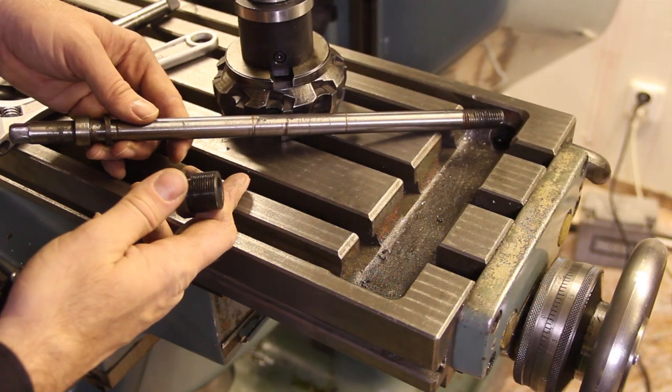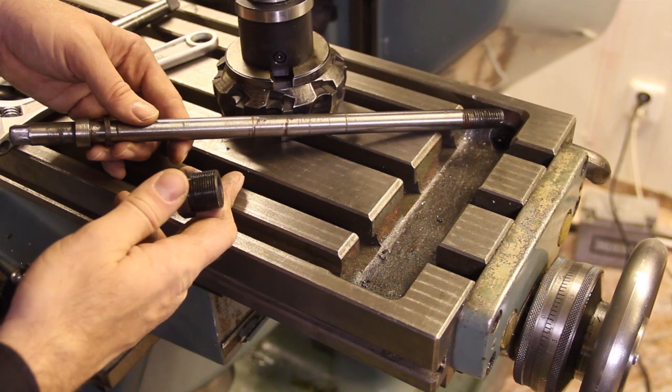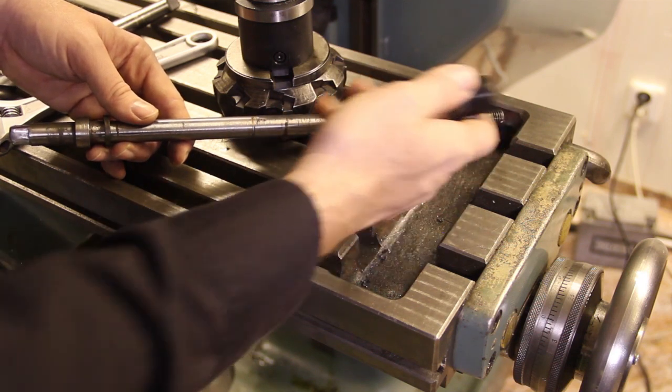As you can see, the drawbar is nothing complicated. You could easily machine a new one with a different thread or different length if you like.